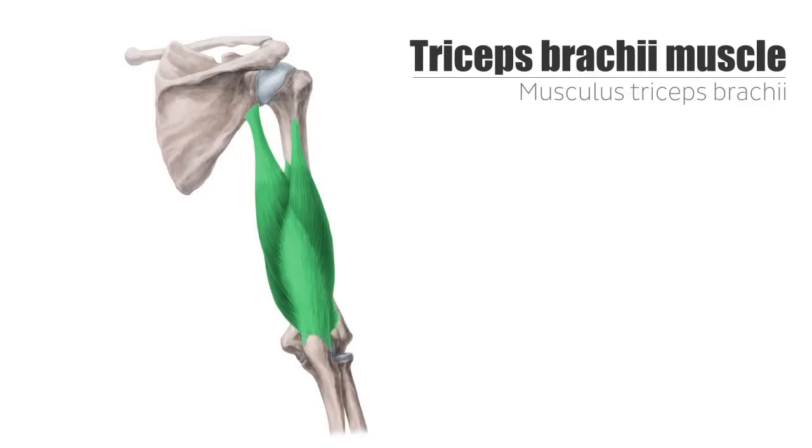The triceps brachii muscle is commonly referred to as the applause muscle in gyms all over, because if insufficiently toned, the back of the arm waggles when you clap your hands, as it is located in the posterior aspect of the upper arm. Now that you know its location, let's discuss its composition.